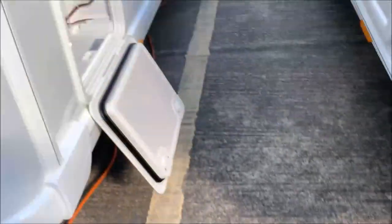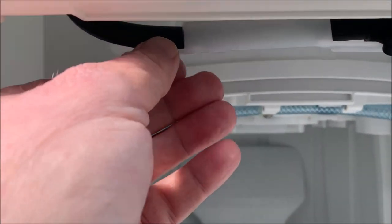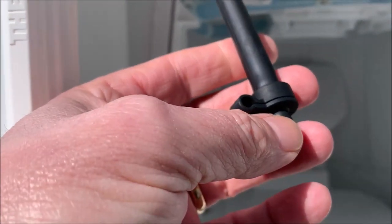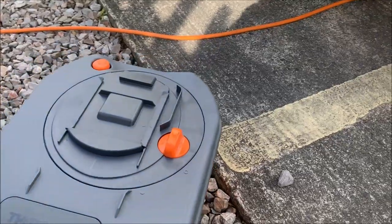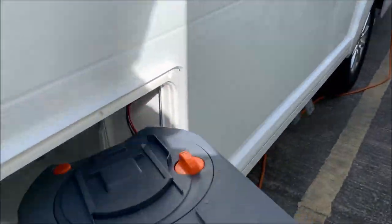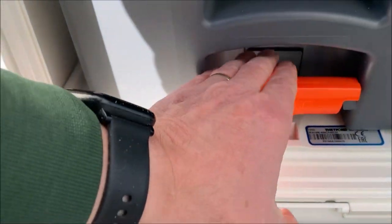Particularly for winter, when you need to empty the reservoir every now and then — just above here there's a little tube. Pull that bung out, as long as you've got a bucket to catch everything in, and make sure all the fluid is drained out. The handle on the cassette is retractable — it comes out so you can wheel it away.